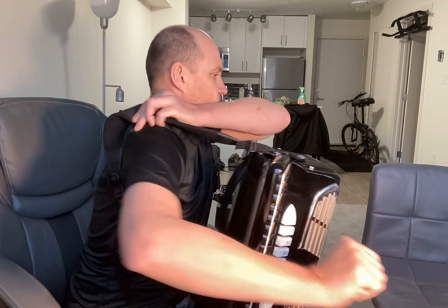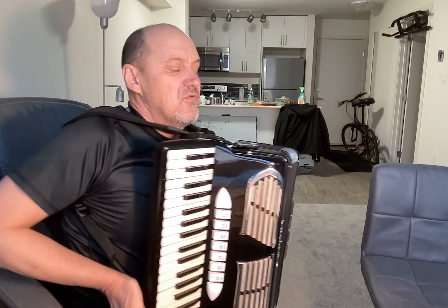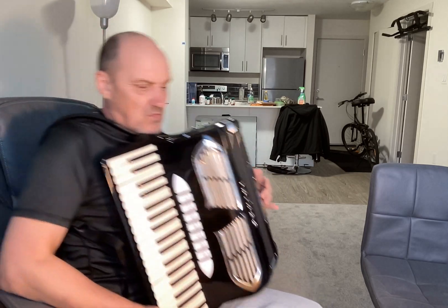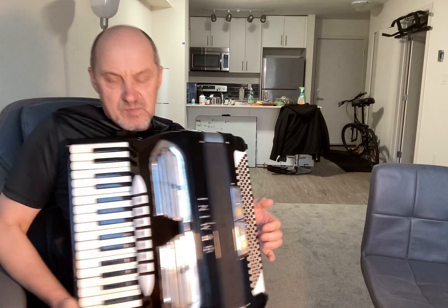It's a very nice accordion, difficult to find because it has a full base system — 120 buttons — but here it's 37.